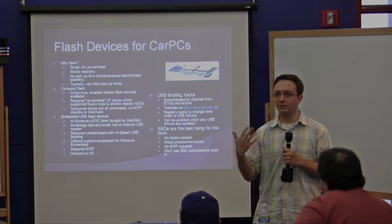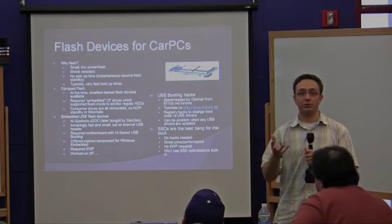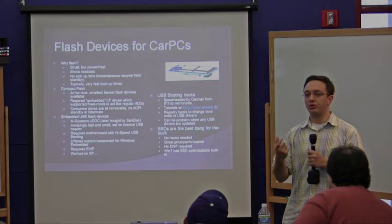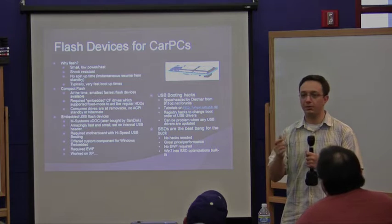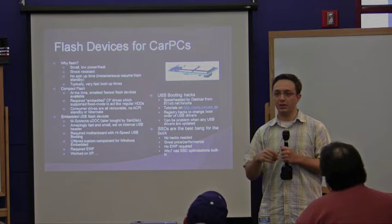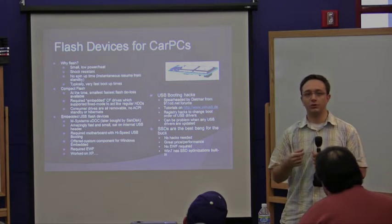Obviously there's a lot of qualities of flash: shock resistance, no spin-up time, which is great for resuming from sleep. When you resume from sleep, the hard drive needs to spin up. So if you have a flash device, you can resume from sleep instantaneously. Like my laptop here with my Vertex SSD — as soon as I open up the lid, it's up at the log-on prompt already. I don't need to wait for the hard drive to spin up.